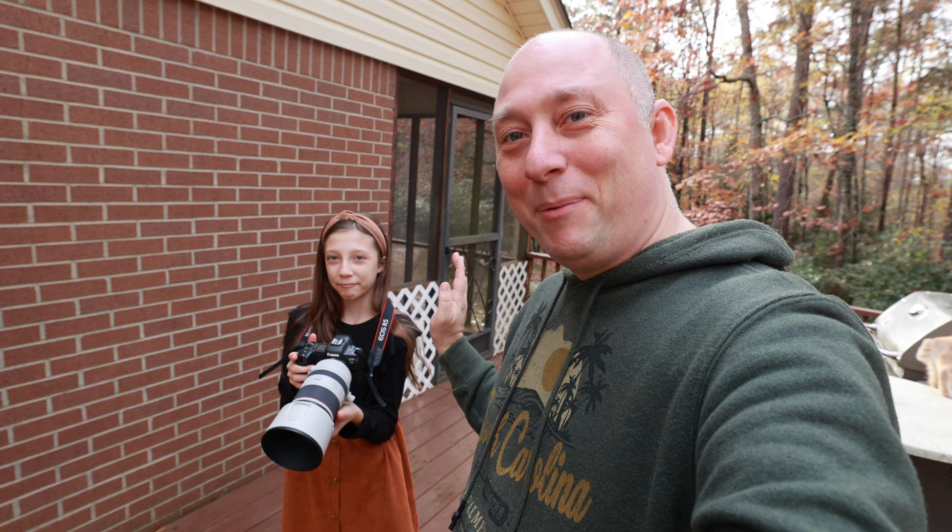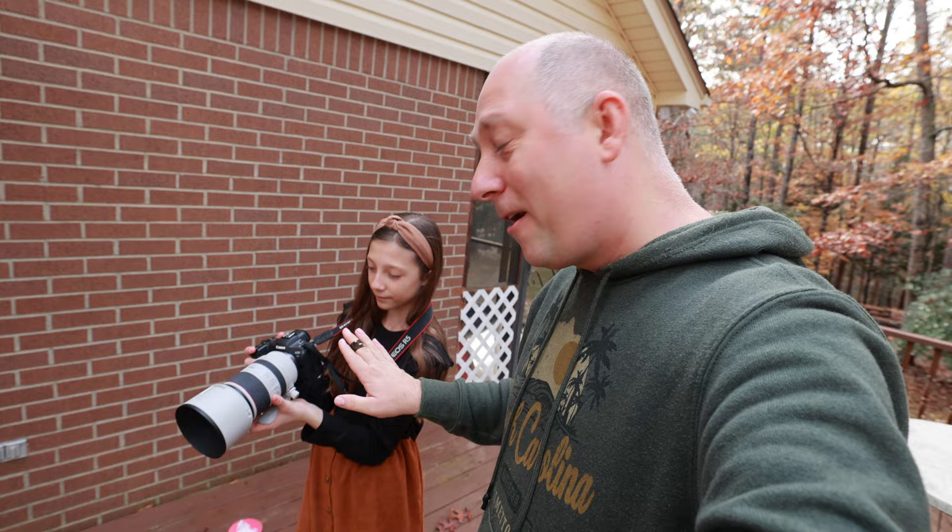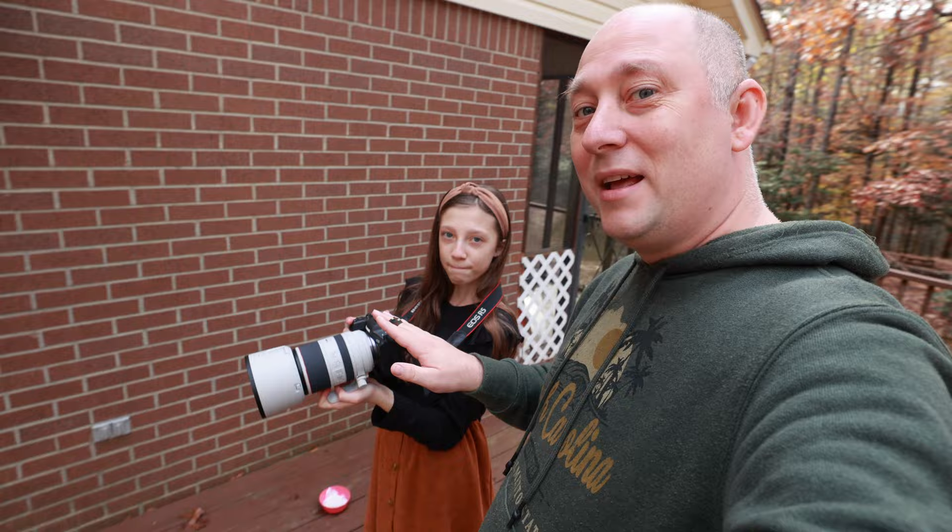How are you my friends? My name is Sergei and I'm a portrait photographer from Greenland South Catalina. Today we decided to do something different — Julie, my daughter, is going to do some competition. She's never shot before, and today she decided to try doing some portraits. We decided to give her this R5 camera and a 70-200 lens.